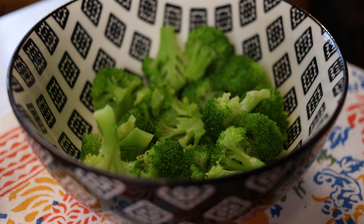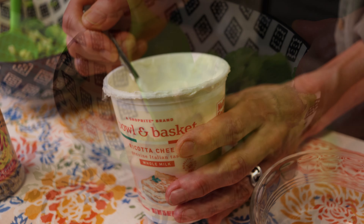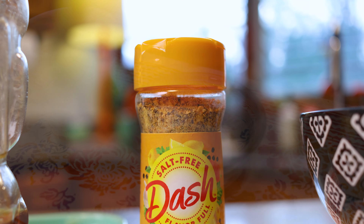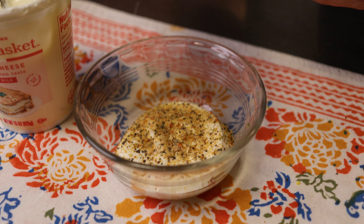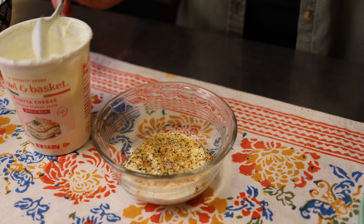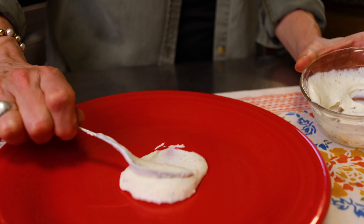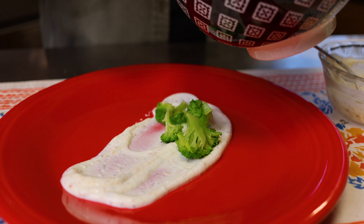For our side dish we're gonna start by cooking up some broccoli however you like. Then we're gonna season up our ricotta cheese — I added some Mrs. Dash lemon pepper, but you can add Italian seasoning or anything you like. Stir it up with some salt, then smear that on your plate, butter your broccoli, and top it on top of the ricotta cheese.